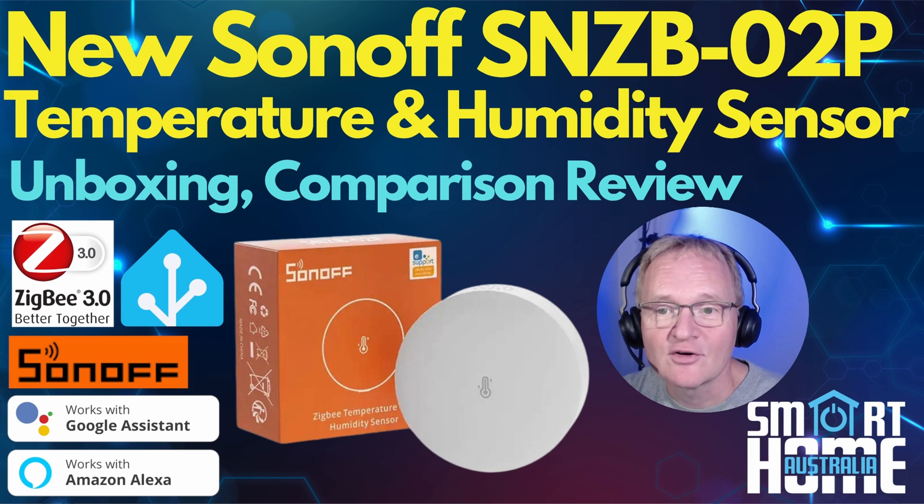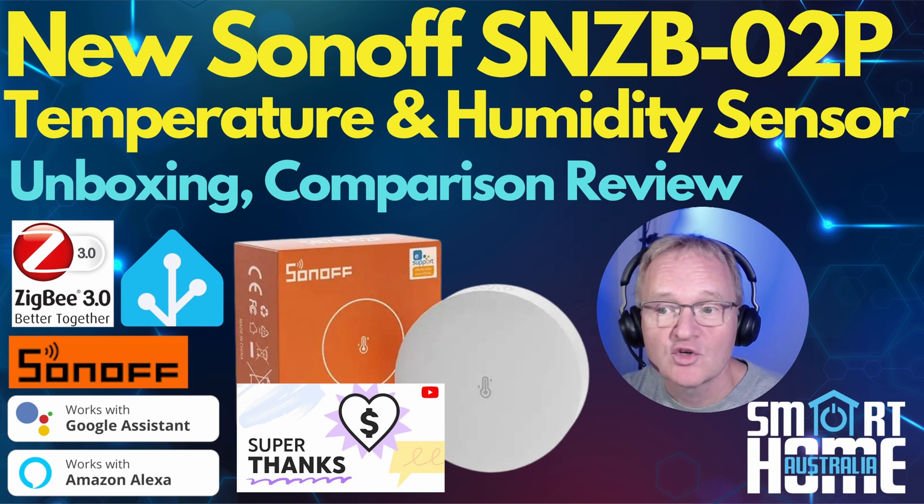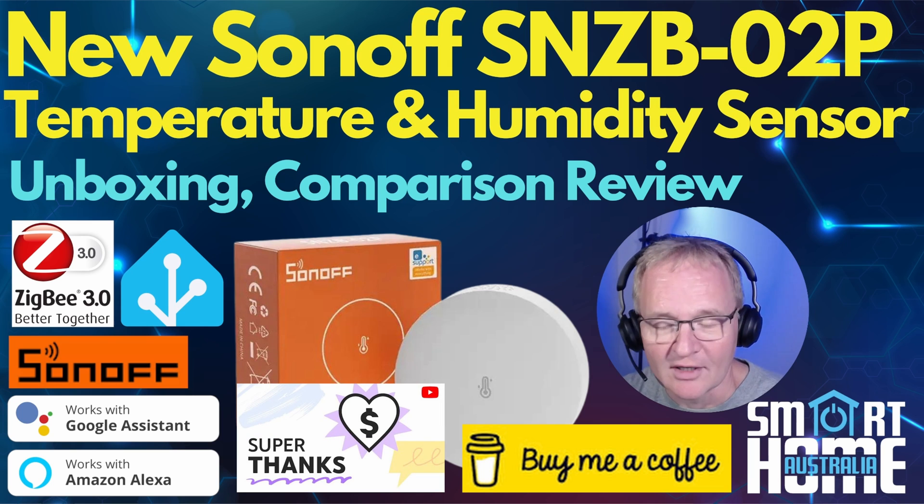I hope you liked the video — if so, consider subscribing and joining the ever-growing community. Hit that bell to be notified of new videos, and maybe a super thanks or buy me a coffee — it really does support the channel. Until the next one, don't get all hot and sweaty over picking a sensor again.